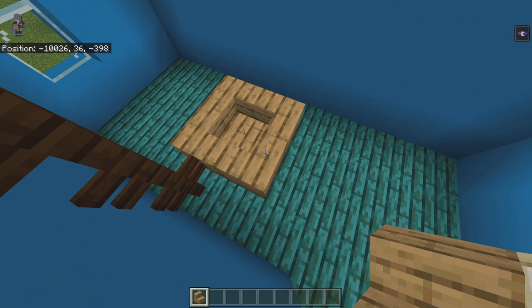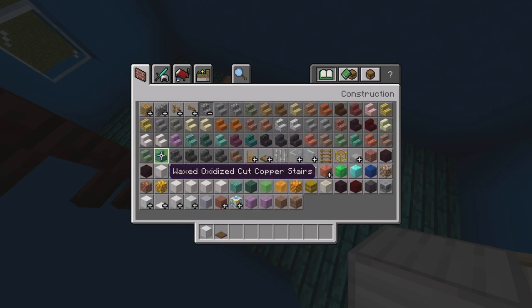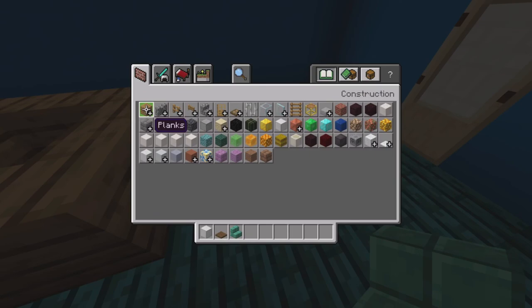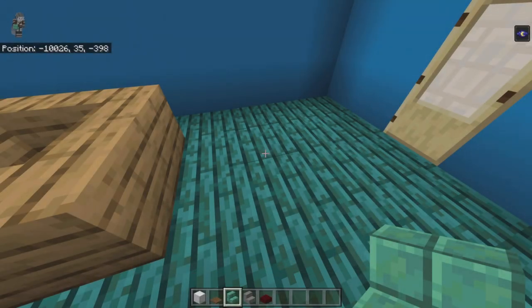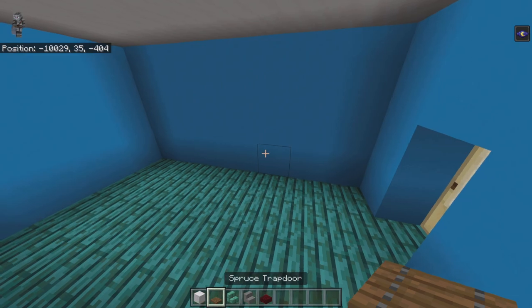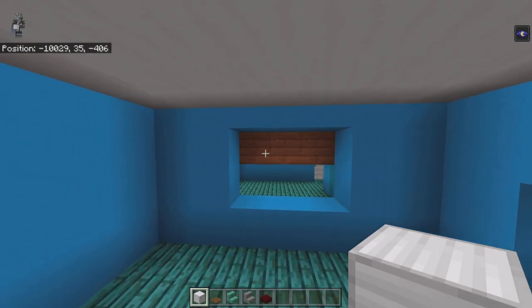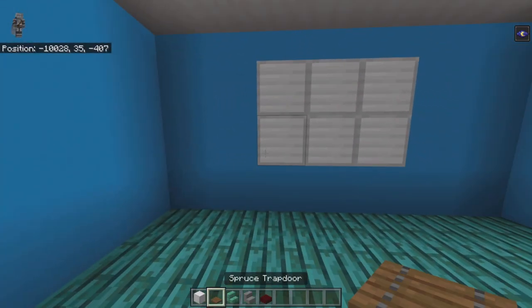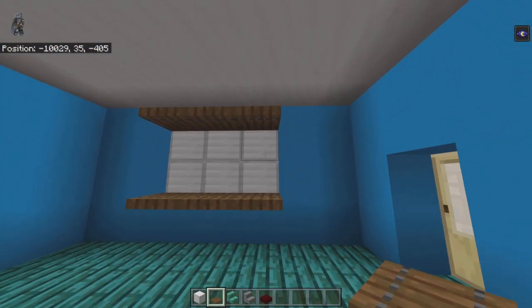Clear inventory and get out blocks of iron, spruce trapdoors, waxed oxidized cut copper, waxed oxidized cut copper stairs, stone stairs, and red nether brick slabs. At the front wall, break the middle three-by-two rectangle — you'll run into plaques but nothing else. Fill it in with blocks of iron. In line with the iron blocks place spruce trapdoors. Not directly below the middle iron block but one block back, place a waxed oxidized cut copper stair facing right — toward the bathroom.